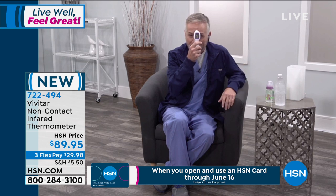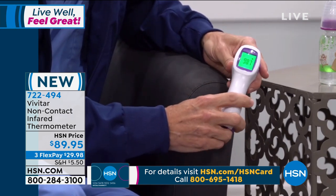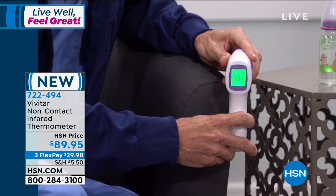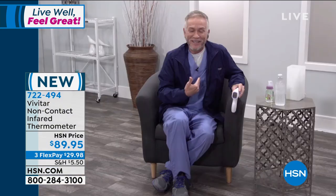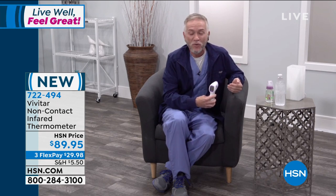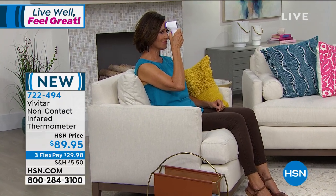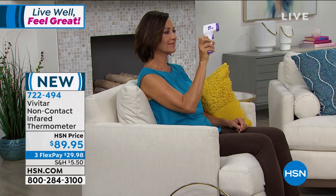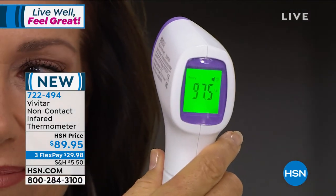I'm going to take my temperature right now. You hold it up to your forehead about an inch to two inches away, pull the little lever — it turns on, self-calibrates, and in one second gives you a result. Let me show you — 98.1 degrees. We don't have a fever today. 98.7 is fantastic news. This helps you monitor your temperature — that's one of our first lines of defense. You're seeing this at airports, at schools, and now you can have it convenient and simple at home.